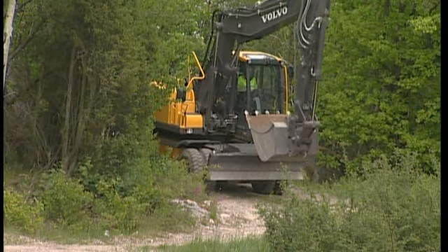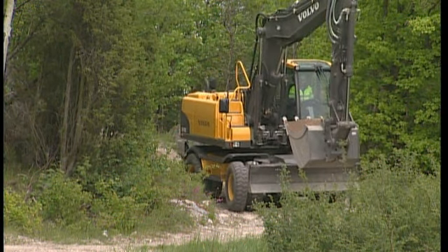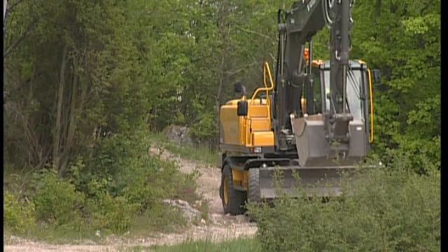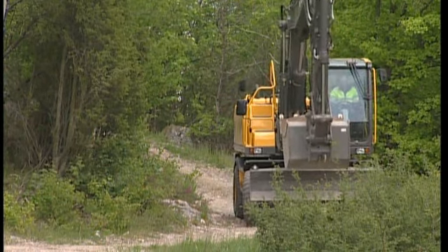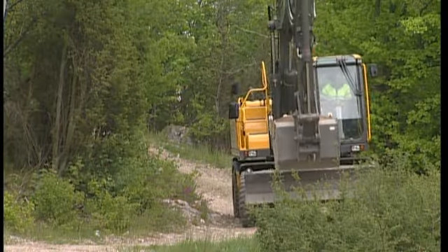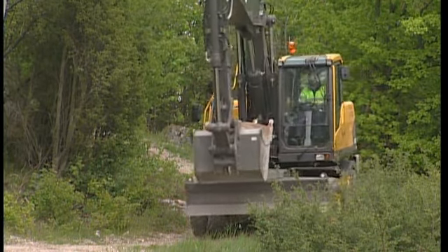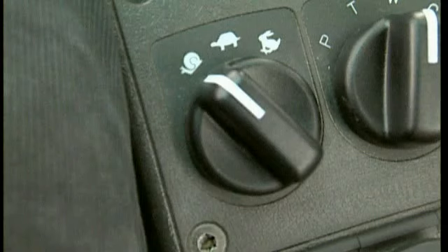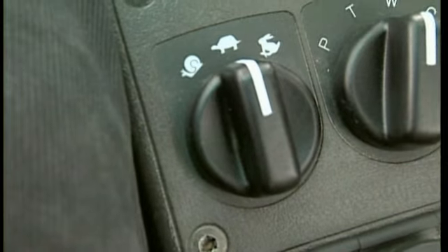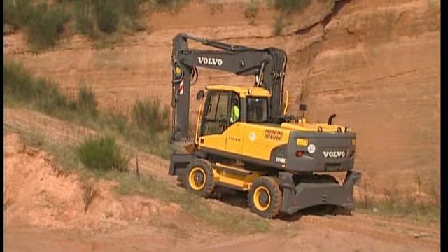When travelling off-road it is normal to use the low speed gear, the tortoise. When carrying material in the bucket which you do not wish to lose and running slowly downhill, it is a good idea to switch to the creep speed. This you do with the travel speed switch which is located to the right in the cab. Here you find three symbols: the snail for creep speed, the tortoise for low speed, and the hare for fast speed when travelling on roads.